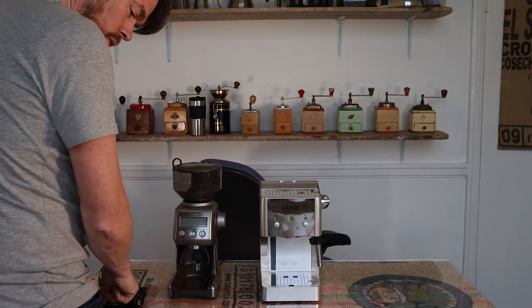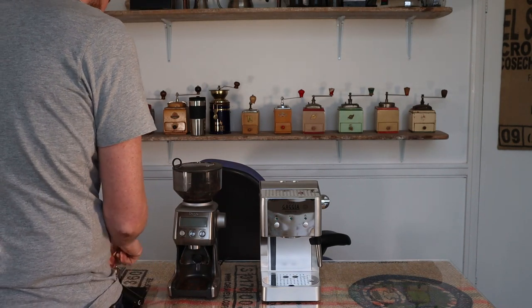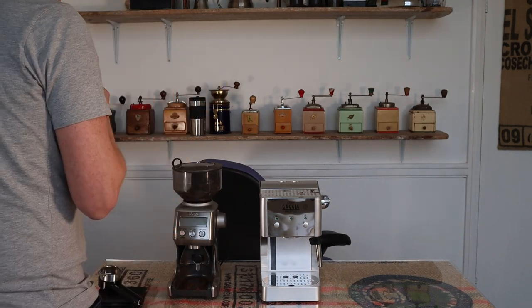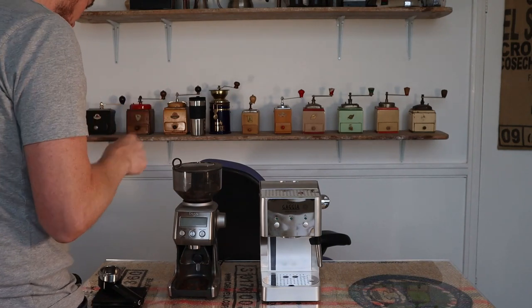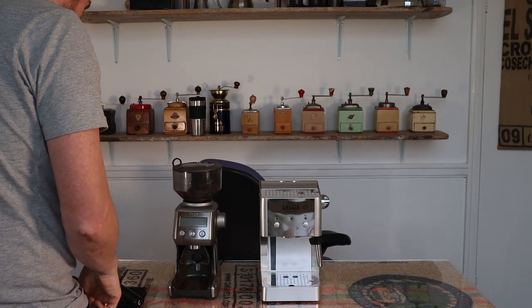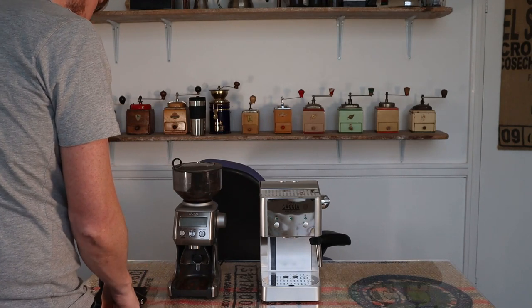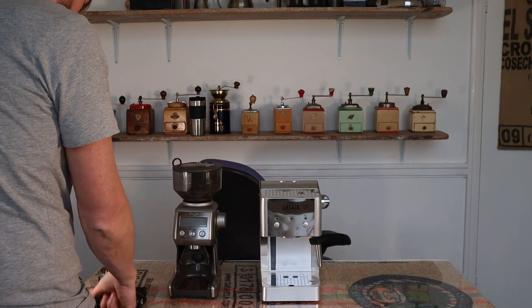These scales are some really cheap ones — about 20 quid off Amazon. They're not perfect. I usually use the Brewista Smart Scales, which I'll put in the description below, but I left them at home. So I'm using this backup scale. For 20 quid it isn't all that bad, but I prefer the Brewista — that's an £80–90 set of scales versus 20 quid.